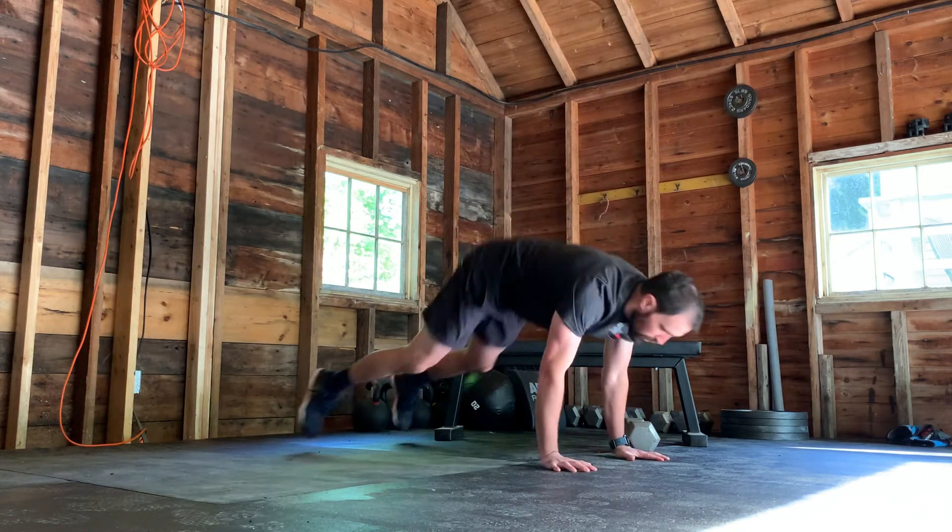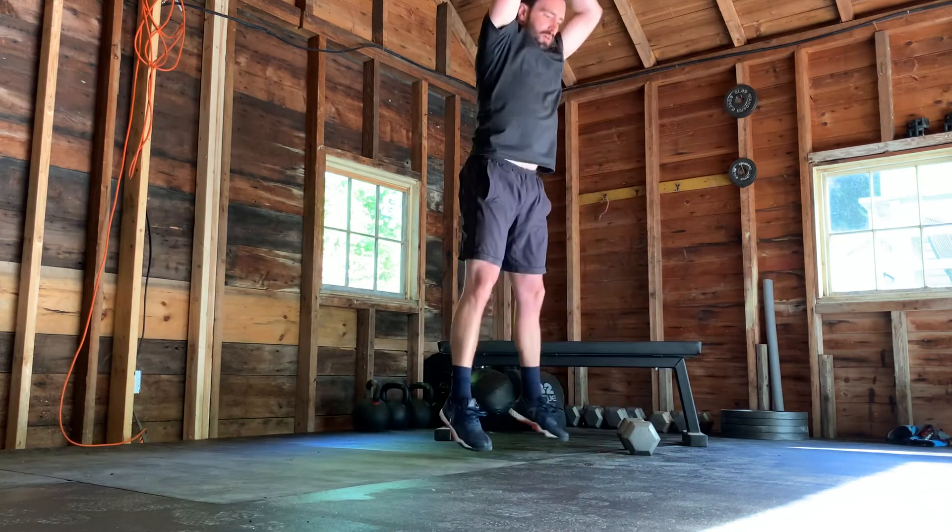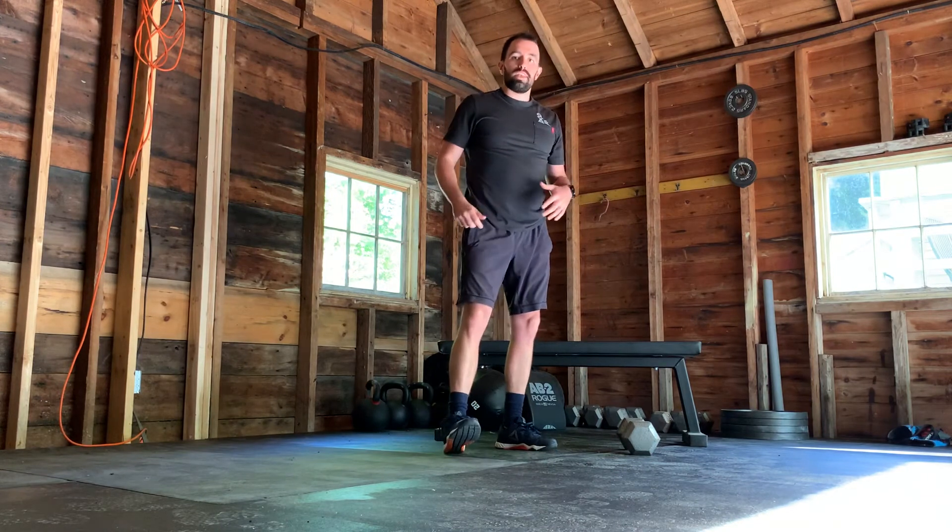And then lastly, we'll finish with 10 burpees — feet leave overhead. You can step back or hop back, hop back up. That's today's session.